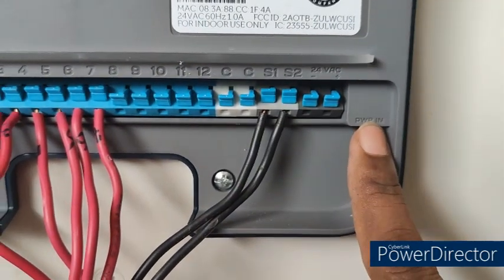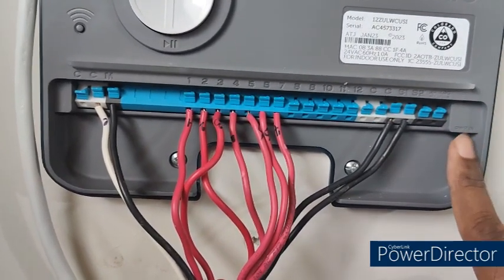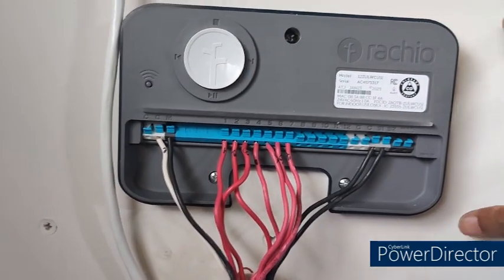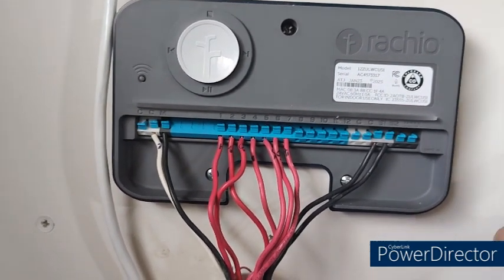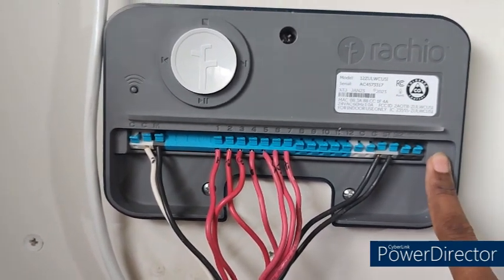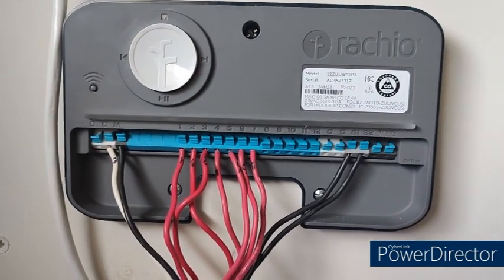Once I plug the power source, let's see how it works. One thing I want to reiterate one more time: before installing the power supply, please make sure that the power to the location where you are installing this Rachio controller is off. I'm installing this on the wall in my garage, so I made sure there is no power supply in my garage. If you see the start of this video, you will see that I switched off the power supply — that's the most important thing to do first.